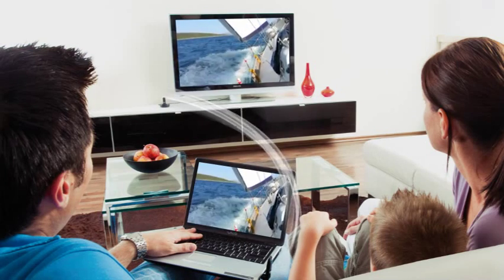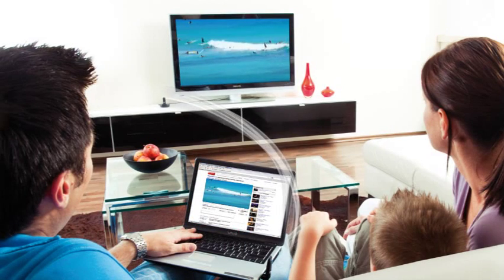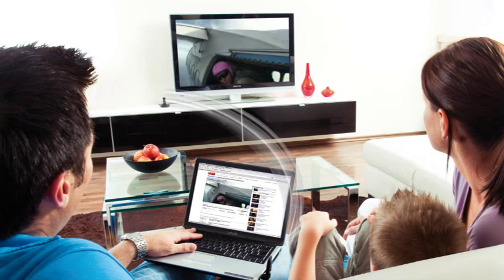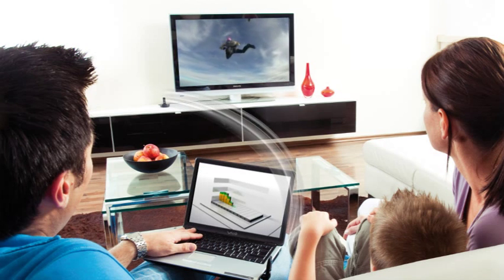Show your pictures and videos to friends and family. Enjoy multimedia content from video platforms and media libraries together and in the proper size. You can view everything in larger-than-life scale or let others watch while you keep working.